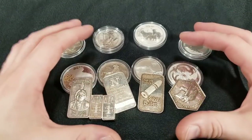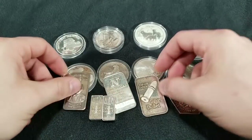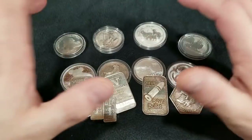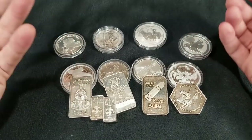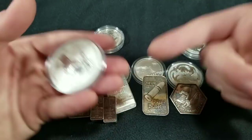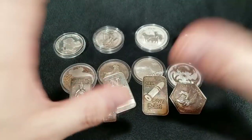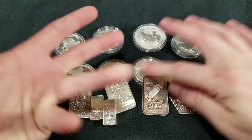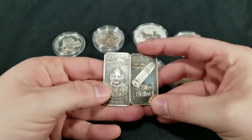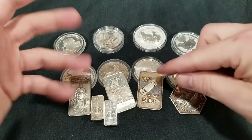My local coin shops have what's called a junk bin — basically a cigar box where they throw in the little junk bars and art bars. To a coin shop, these have no value because coin shops really focus on American Eagles, Canadian maple leaves, all your coinage from around the world. So when you go into a local coin shop, go straight to that junk bin, find whatever you can find. That's where you can make your money — flip these into shiny silver.